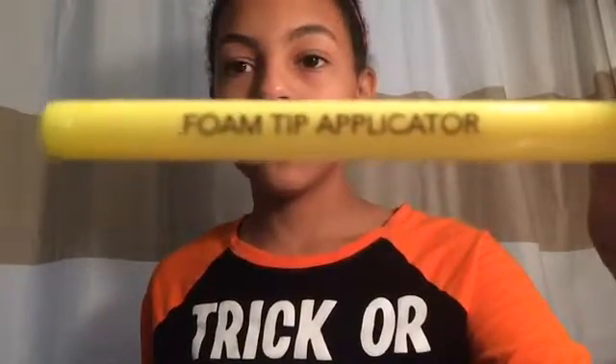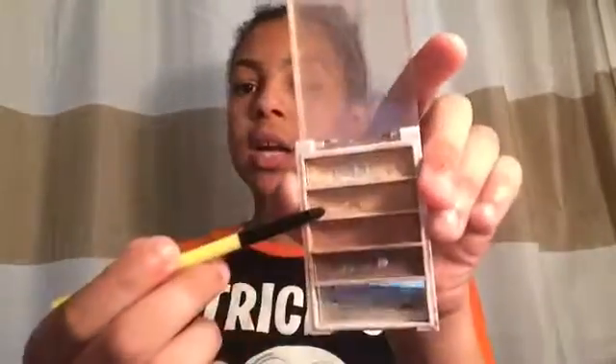It's just this right here — it just says it right here, the foam applicator. And I'm going to be using this pretty cool color here, and it's going to be on my lid eye.